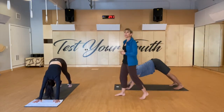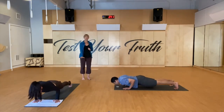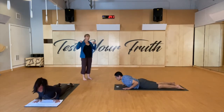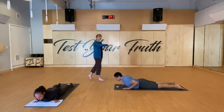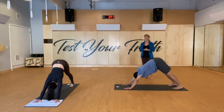Inhale get ready, exhale high plank — moving with your breath. Inhale prepare, exhale low plank, whatever that is for you. Inhale stay here, exhale lower all the way down. Toes go long. Inhale lengthen up — widen that collarbone. Exhale lengthen all the way down. Glutes engaged, tuck your toes, exhale press it up. Fly those hips back — downward dog.